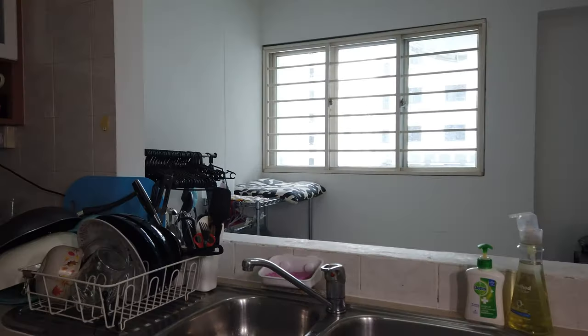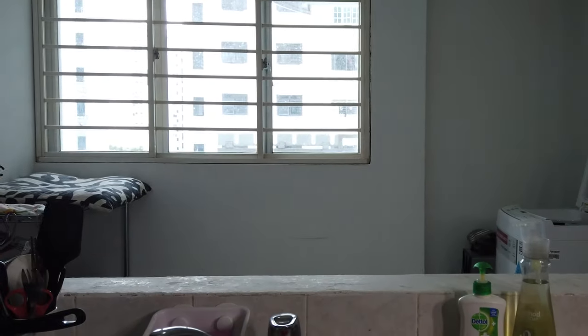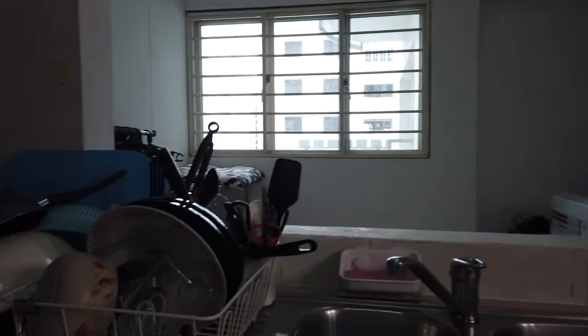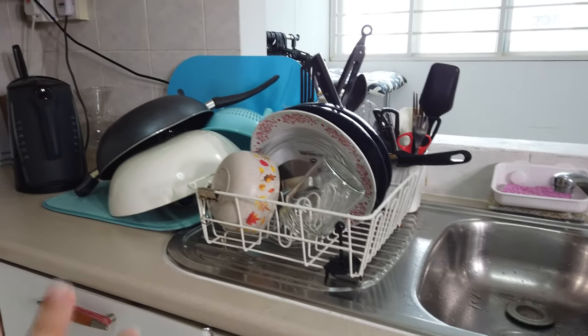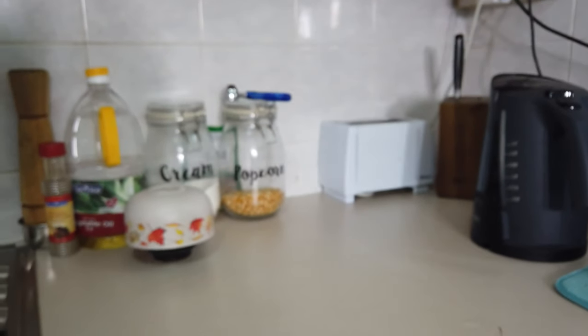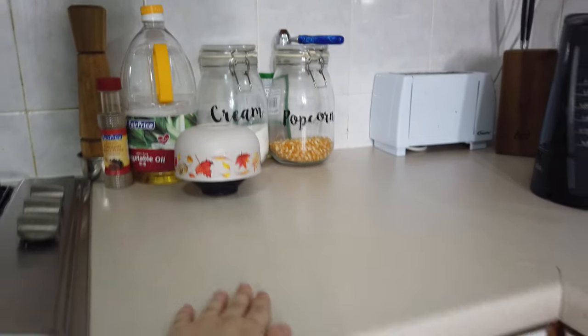wala kami masyadong countertop. Kaya ako naisipan bumili ng drying rack na mataas. So you can see — ayan. So dito ko ilalagay yung drying rack. Kasi ngayon, dito ko siya nilalagay, dyan siya nakalagay. See, diba? Super wala na kaming space. Pagka nag-chop kami ng mga vegetables and everything dito lang. So super kulang ng space.